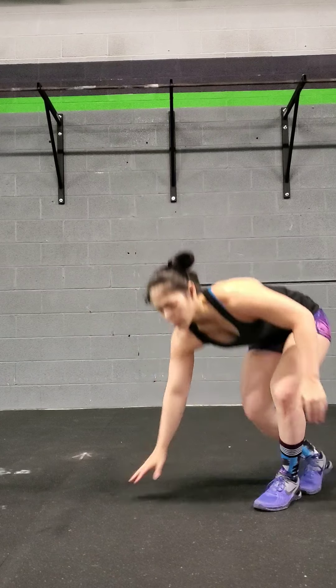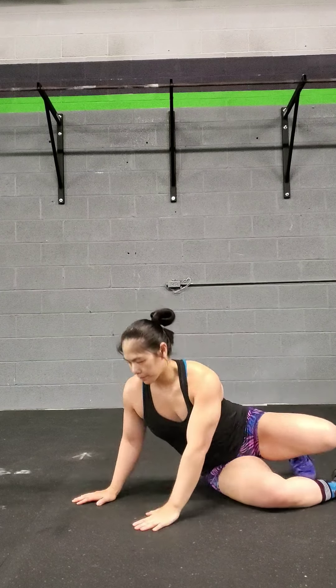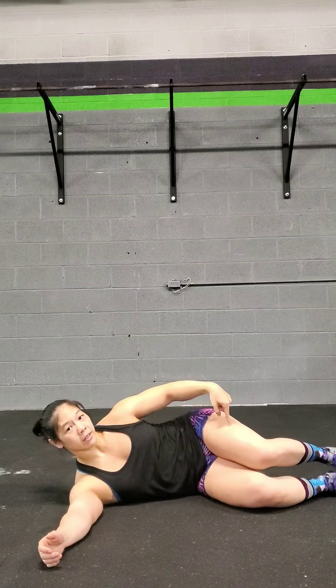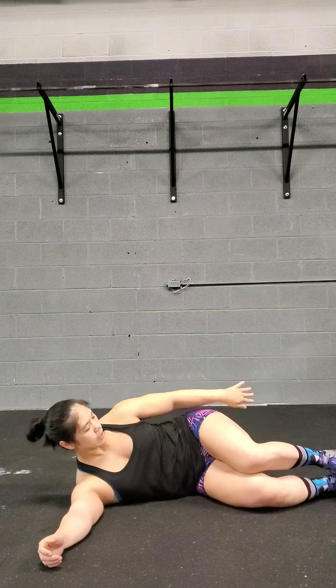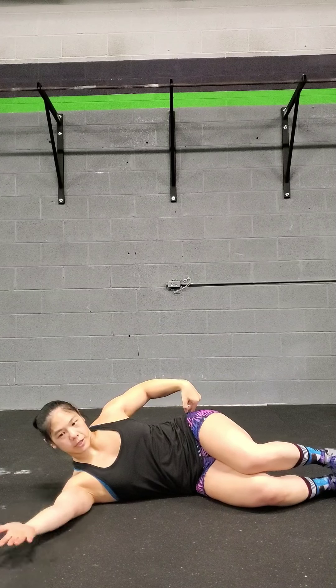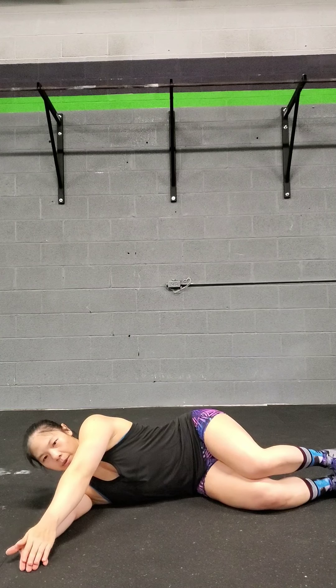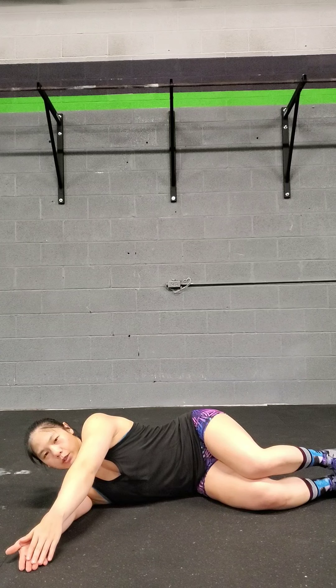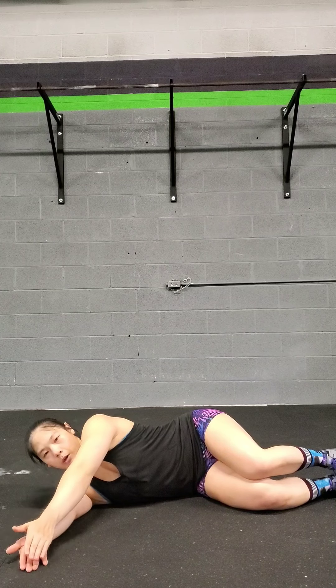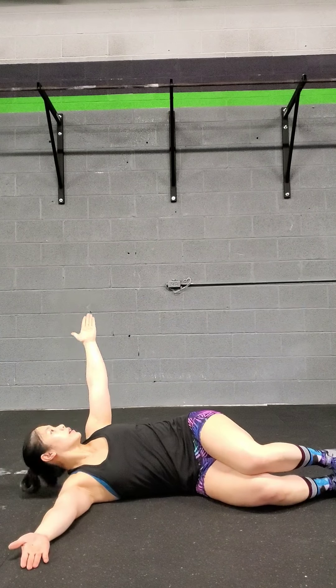So what that looks like is you're just going to lie on your side on any flat surface. Your knees are going to be bent, heels are going to be in line with the buttocks, your bottom arm is going to stay down, your top arm meets the bottom arm, and what you're going to do is rotate the top arm up and around, and as you do that, you're going to follow your hand with your head.